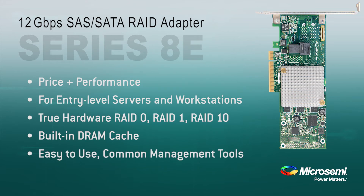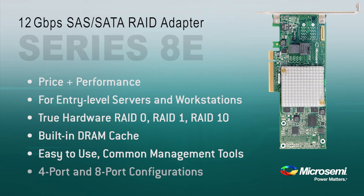It's easy to use, it has the common management tools, it has broad compatibility with the ecosystem including 12 and 6 gigabit devices, and it comes in four and eight port internal configurations.